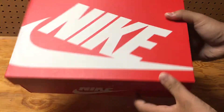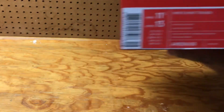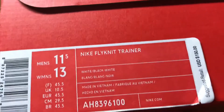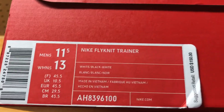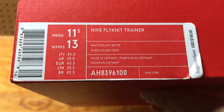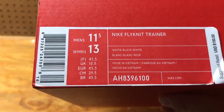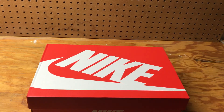Nice red Nike box. I got a size 11.5 — I would say go true to size, definitely. Or you could even go a half size bigger; I have narrow feet and this is my exact size. Suggested retail is $150, but I paid $210 for them from somebody, because they sold out pretty quick and I didn't catch them when they did come out.